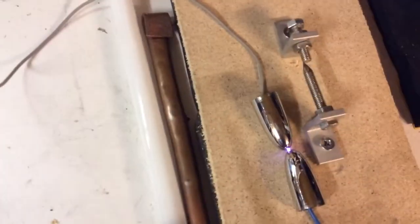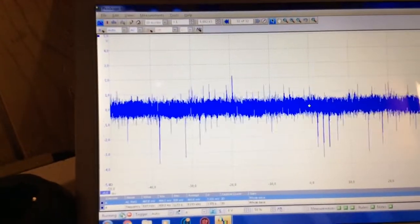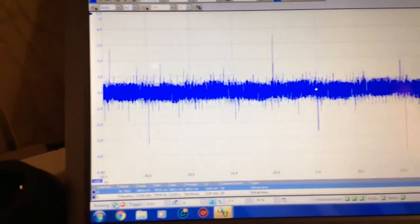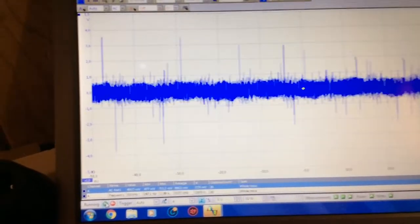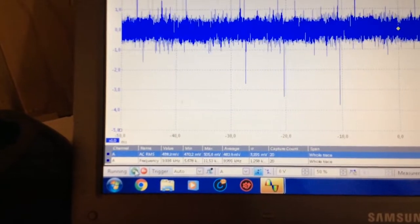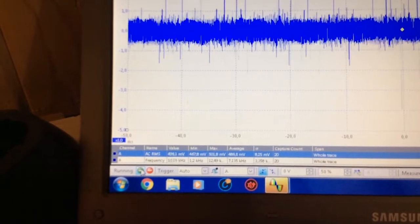I'll stimulate the spark. Now we have a spark - see what we have there, really going up and down. I'll see if it has an effect on the computer. I think the average is about nine kilohertz.